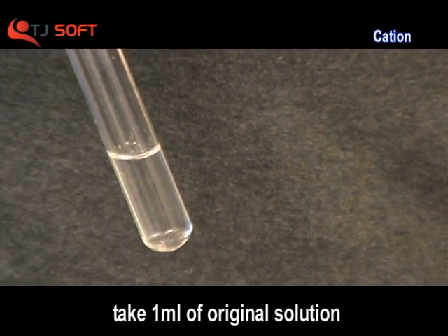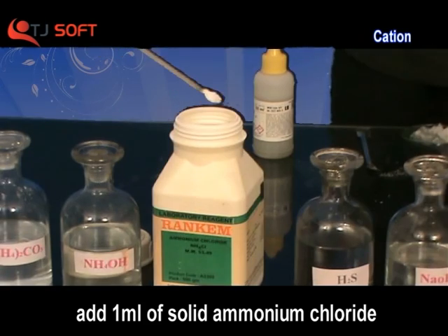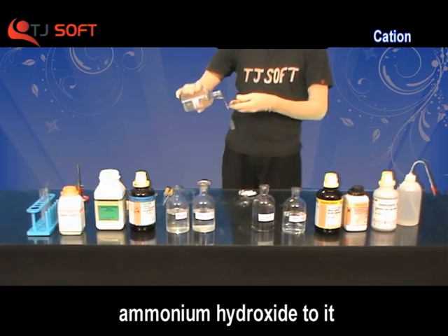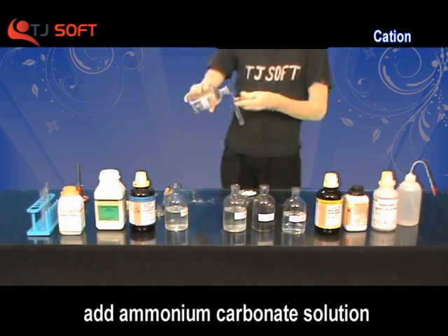Now take 1 ml of original solution in a test tube. Add 1 ml of solid ammonium chloride to it. Add a small amount of ammonium hydroxide solution to it, and then add ammonium carbonate solution to the solution.